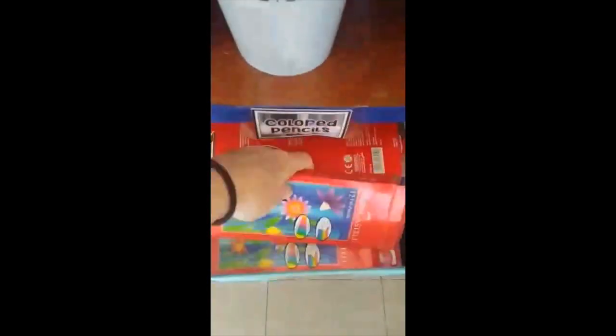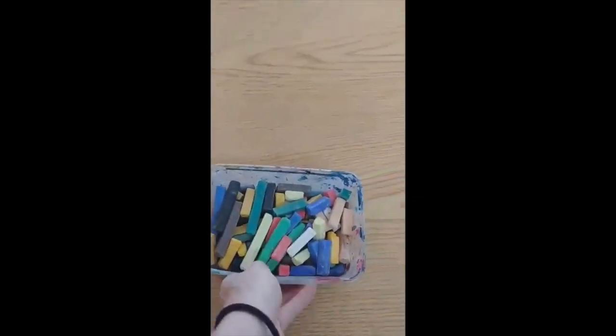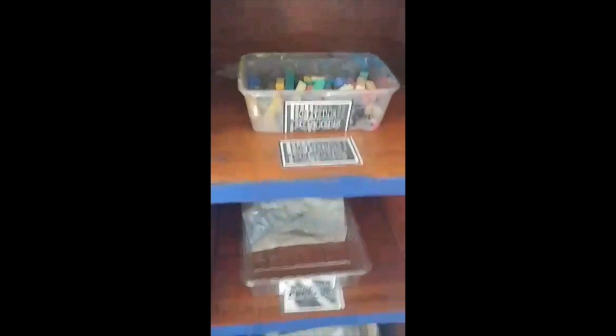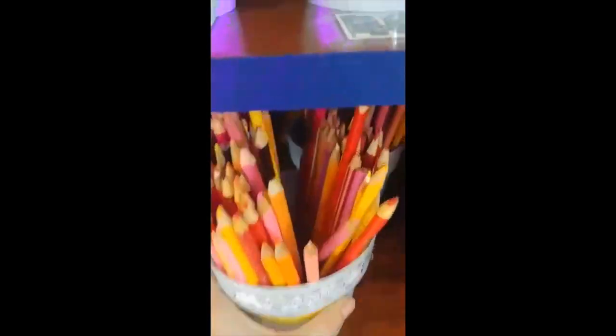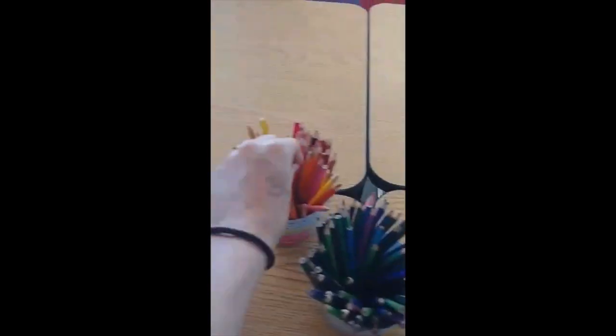If tools are in big containers, just take one pack at a time. You don't need to take the whole bin out — like oil pastels, the markers, charcoal, or crayons. For things like chalk pastels and colored pencils, we can bring the whole bin to our table and then bring it back. For our colored pencils, I'm sorting them by warm colors and cool colors, so make sure when we're putting them back, we're putting them back in the right spot.